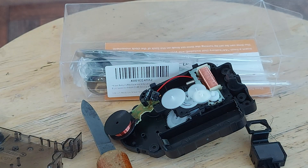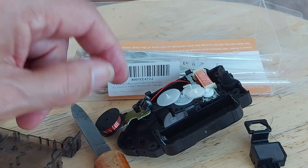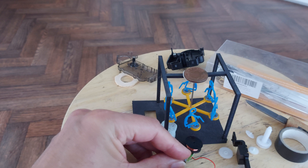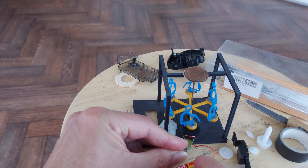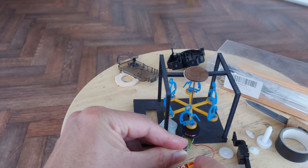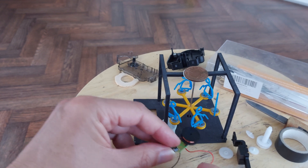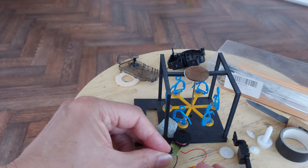I don't know is the answer. I suppose I could try and put a battery on it now and just see what happens. Yeah, there we go. So we don't need the rest of the clock mechanism — we can just wire it up direct like this.